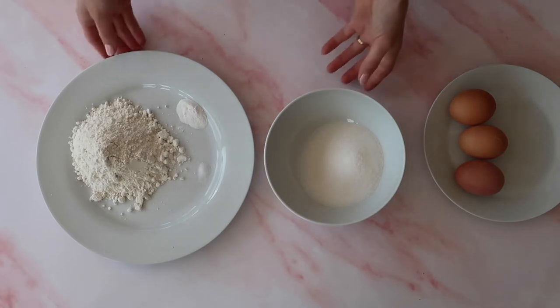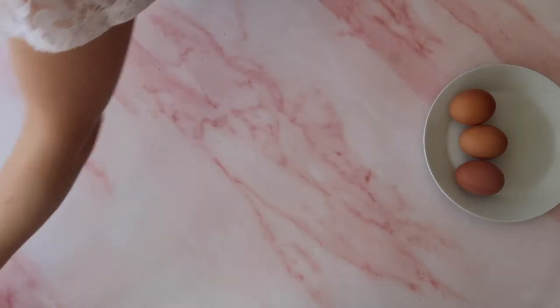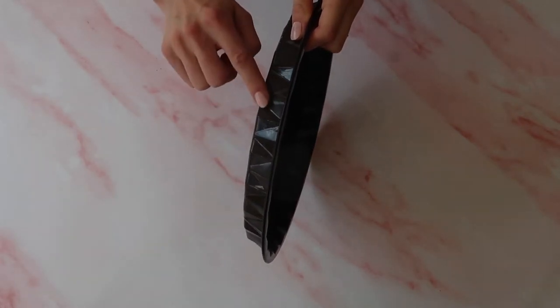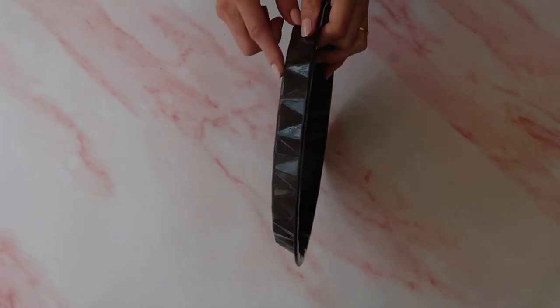Flans are traditionally made in a special flan tin — you can go online and see that they are perfectly shaped for flan making — but honestly you can completely get away with any dish you have at home. This large flan slash sponge tin I'm using today does the trick perfectly.